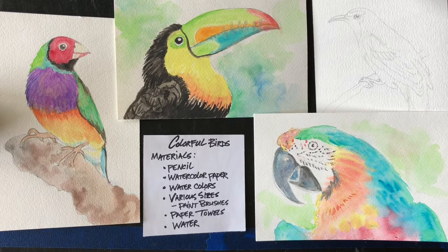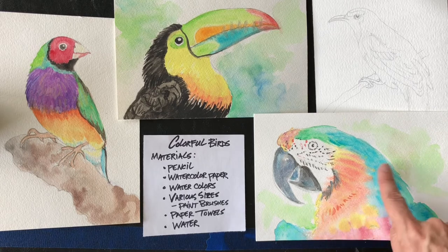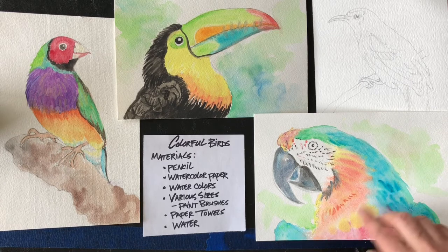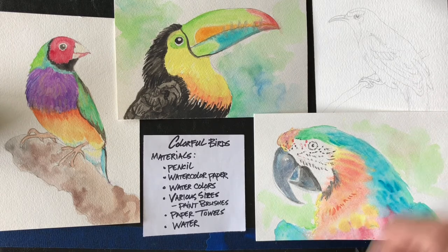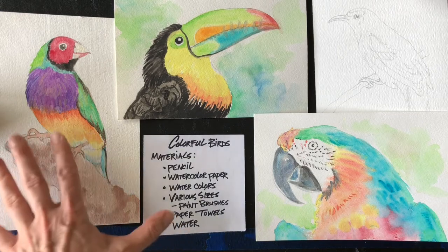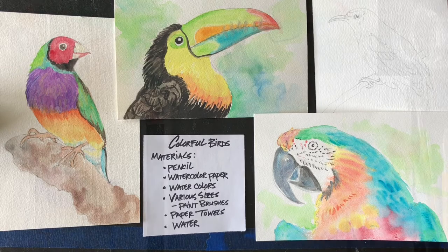The reason I call it a quick sketch is because we're going to do a bit of wet on wet just to get in the basic colors — not necessarily painting all of the feathers with exacting detail, but just to have fun and blend some colors in the birds. Alrighty, let's get started.